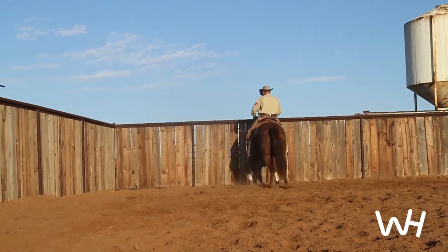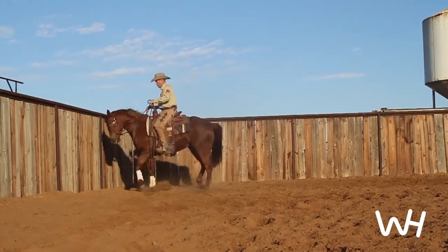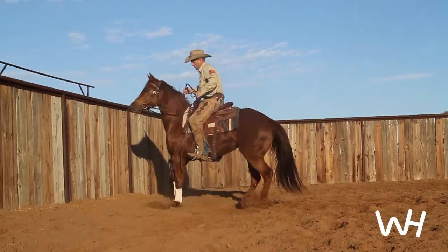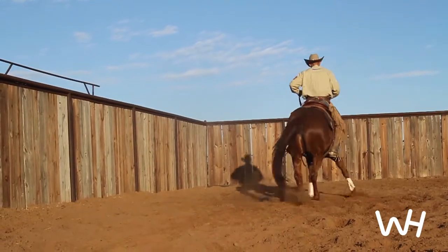Already in the video, you can see that she's starting to respect my hands more in the turnaround. If she looks up and gets silly, no big deal — just keep asking her to work.